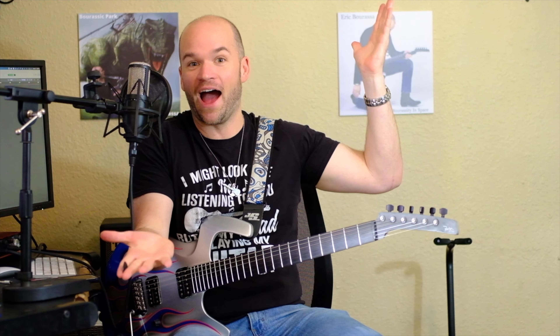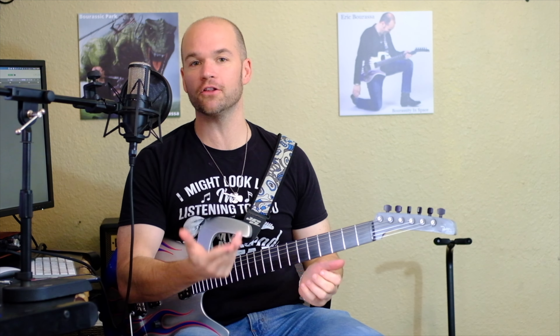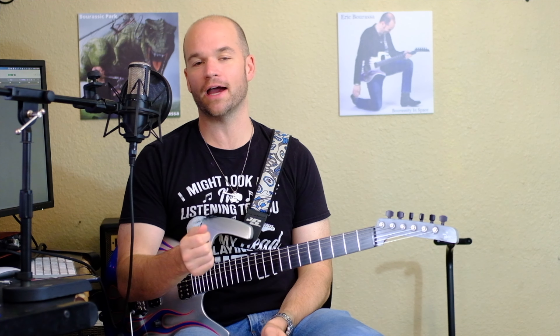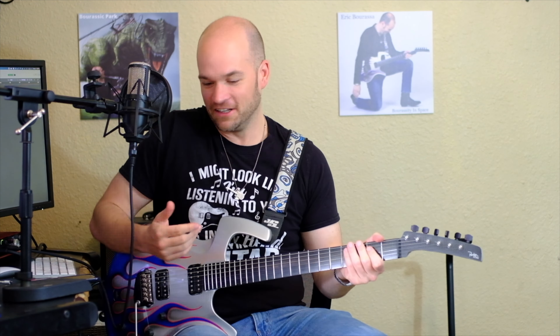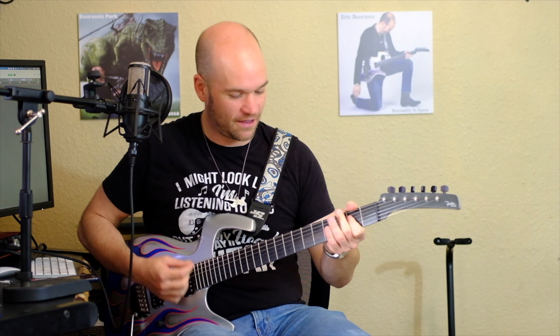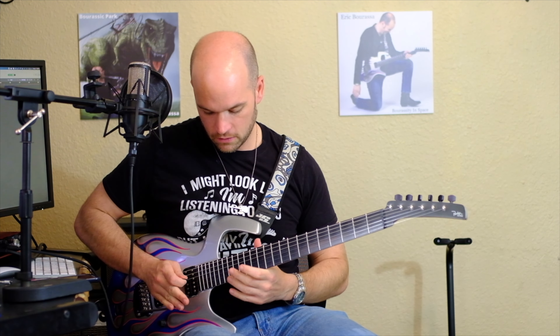I will say there is one benefit of getting the Ernie Ball, and that is all my favorite punk bands use them. But there's an equally important benefit to the D'Addario strings, and that is they are color-coded on the ball ends. Honestly, for that reason I might prefer the NYXLs at this point. Other than that, you're golden either way.